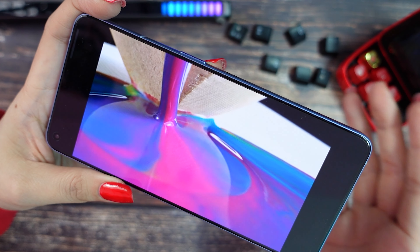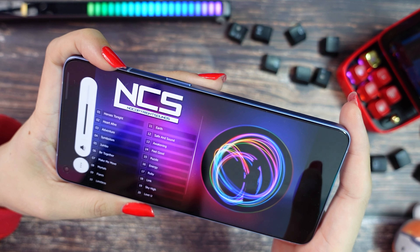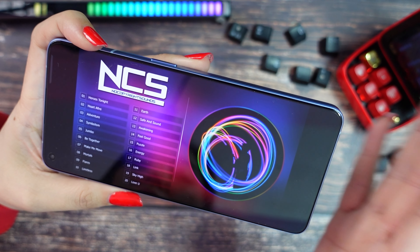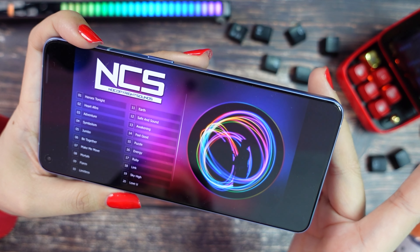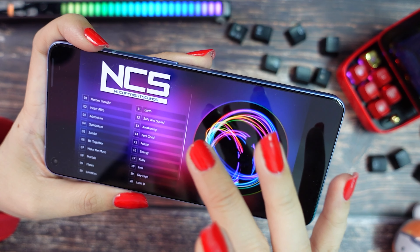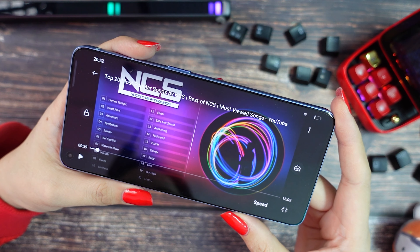I will put some music so we can test the speakers. Now the volume is around 50% but I will make it to the maximum so you can test. We have very nice, clear and loud stereo sound in this model.